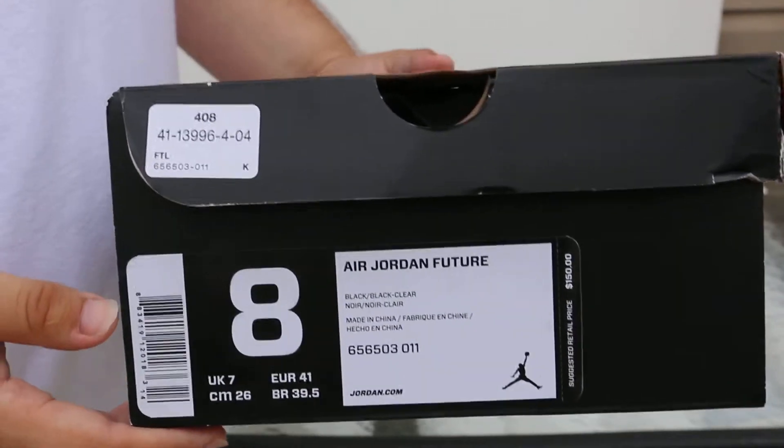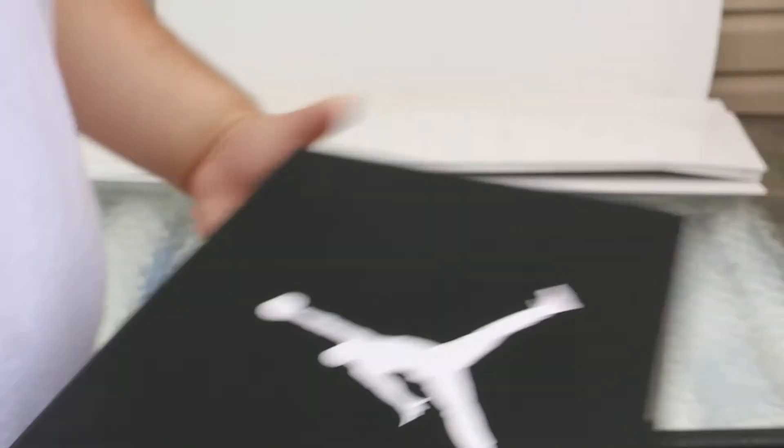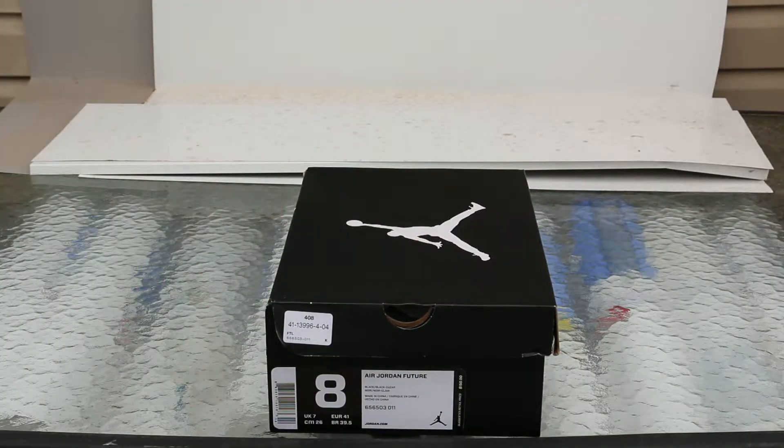Most of you don't know this, but I am a huge Jordan Future fan. I love the Jordan Future. It's one of the most comfortable shoes I've worn and I think it's worth every penny. I have at least like 7 or 8 pairs — honestly I can't even count.